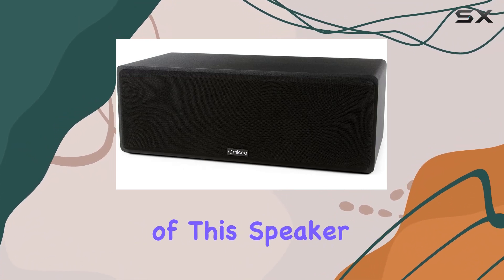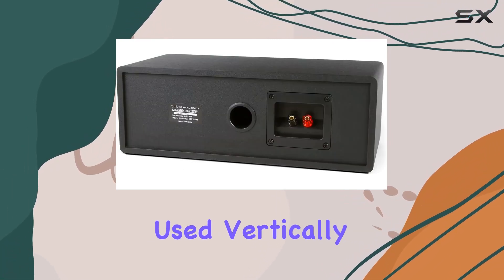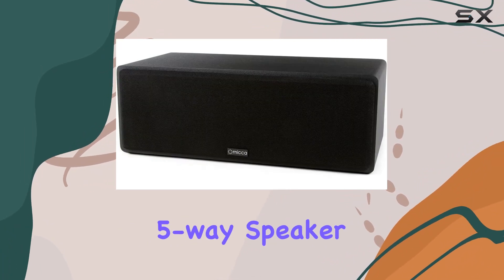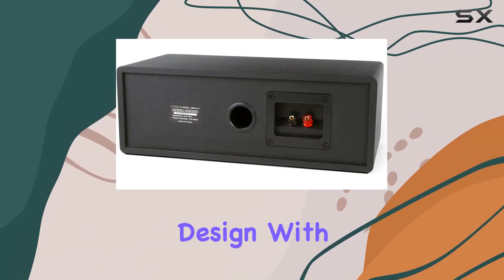The versatility of this speaker shines through. It can be placed above or below your TV, tilted for optimal results, or even used vertically as bookshelf speakers. Installation is a breeze with full-size 5-way speaker wire binding posts and hex fasteners. The magnetic grille system adds a touch of sophistication to the overall design.